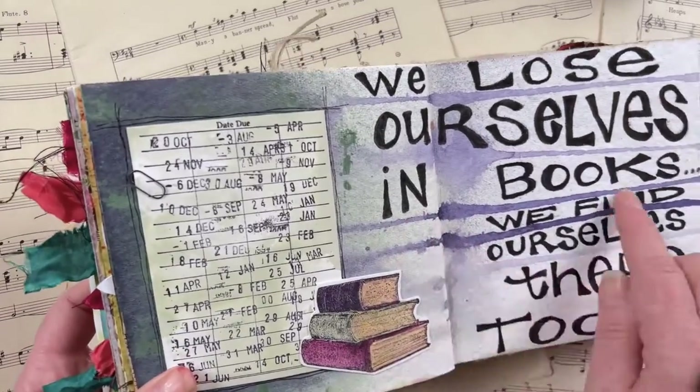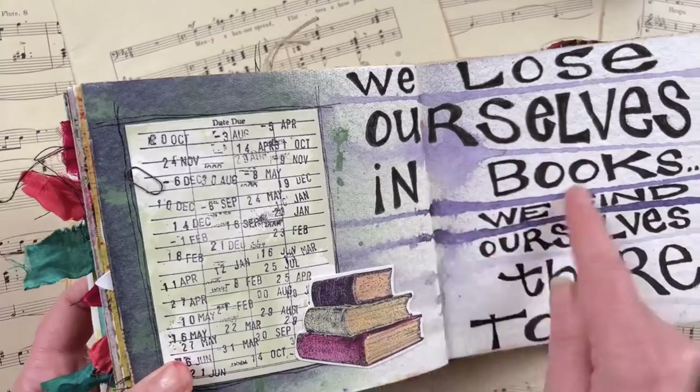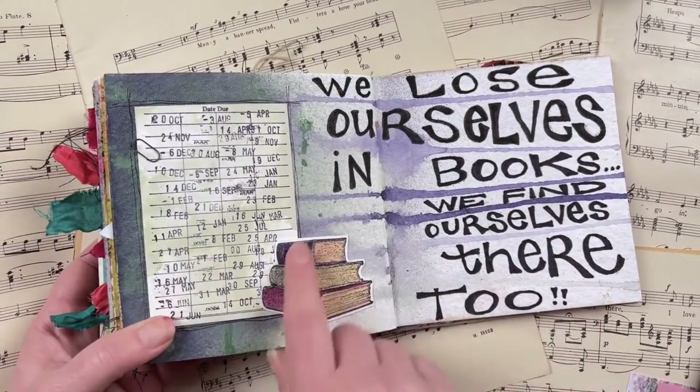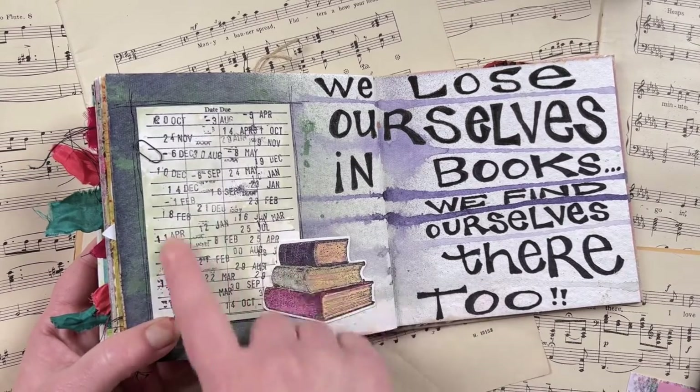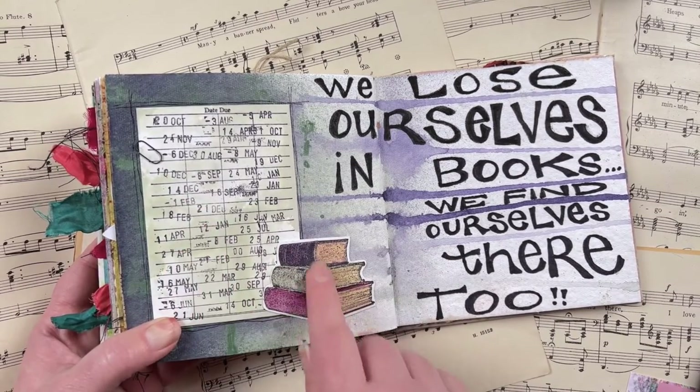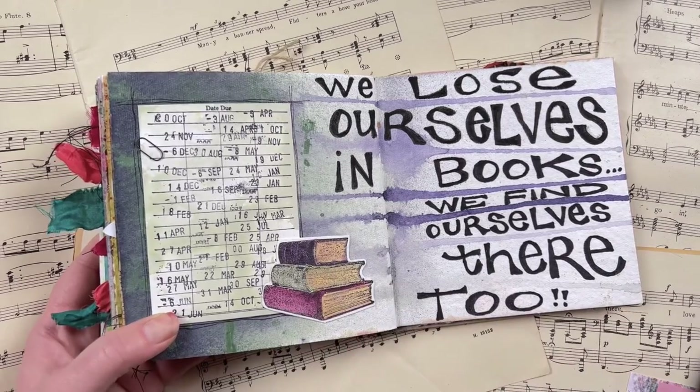I love using the drips as little journal lines and then adding hand lettering in there. I used the Library Books stamp set from Darkroom Door to add a little library card and a stack of books, and colored all of those in with distress inks as well.